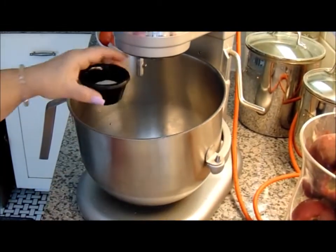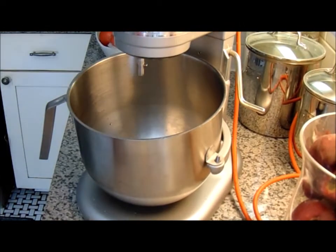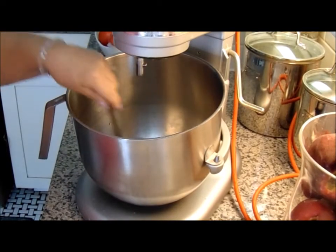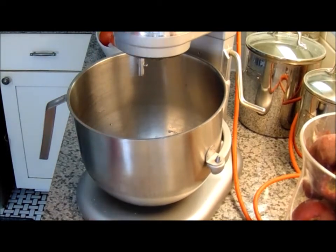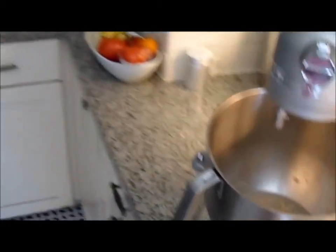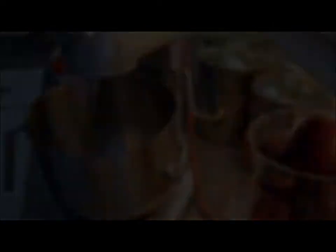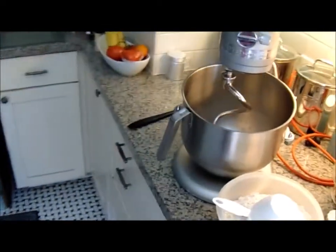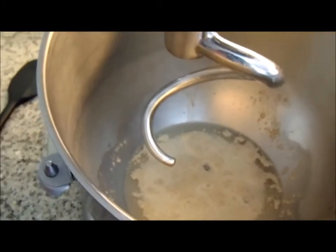I'm going to put the yeast in and the sugar, and just give it a little stir. I'm going to let that bloom for a couple of minutes and come back when the rest of the ingredients are ready to be added. I'll show you what it looks like before, and then after it's bloomed. You can see it gets happy looking — kind of bubbly and puffy.